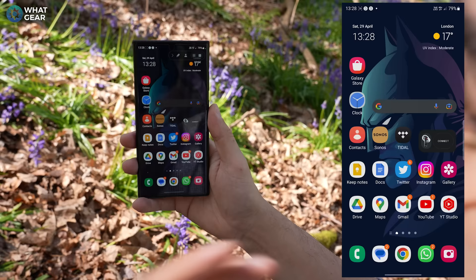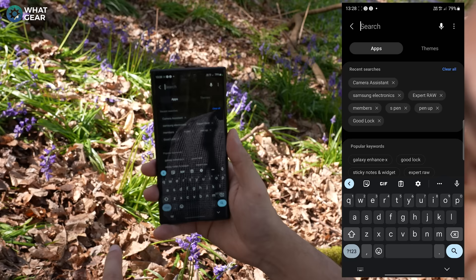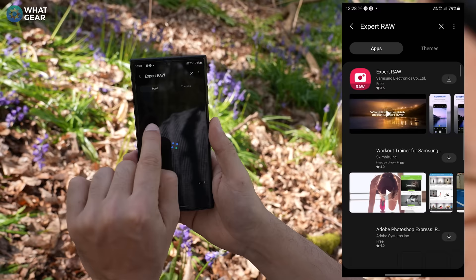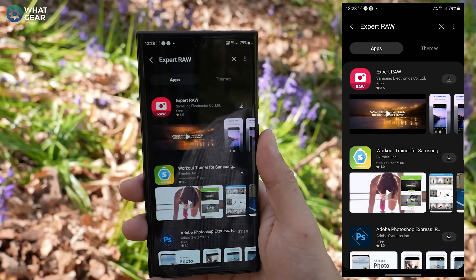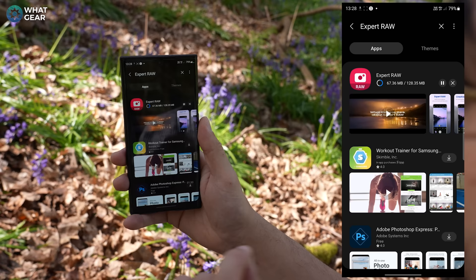The second thing you need to do is install another camera app from the Galaxy Store. This is not pre-installed by Samsung at launch — this is for people who really want to level up their photography. So if you go back to the Galaxy Store, search for Expert Raw. Just type that in at the top — it's another official Samsung Electronics app. Download that. This is different from the standard stock app and opens the door to so many more features and settings. Trust me, your photography game is going to level up massively.